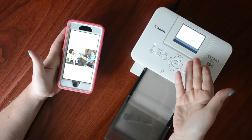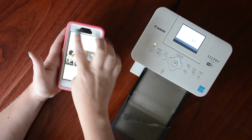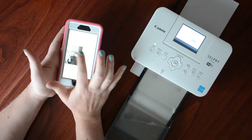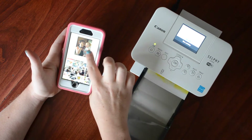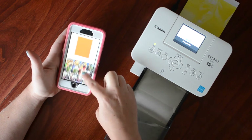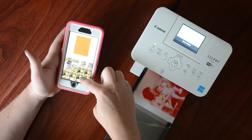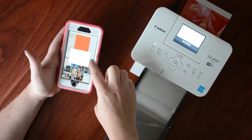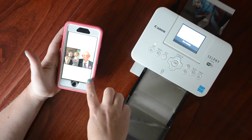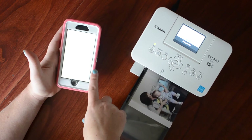It accesses my printer and starts printing. While that's printing I can do my next photo. I go back and select the collage with two 3 by 4s. I find the photo I saved — there it is. I check the outside to make sure everything's fine, click export, and then print.